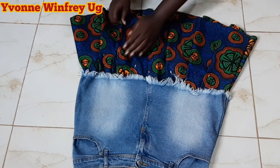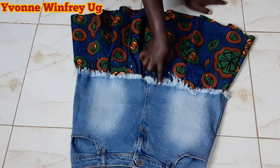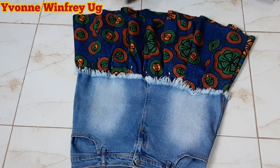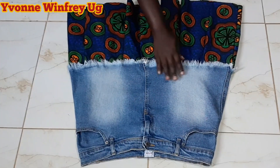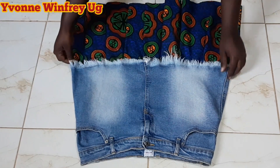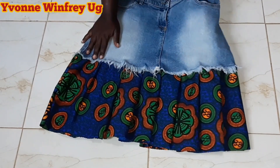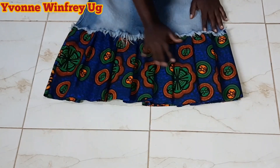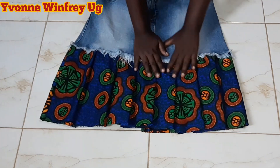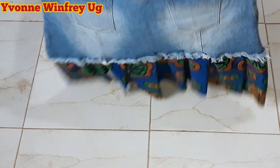Each pleat is pinned down and this is how it looks. I'm going to take this to the sewing machine and smoothly run a straight top stitch at the edge where the fringes or the distressing are. After all the sewing, this is what I have — the front looking so so beautiful! I love the distressed hemline of the denim joined together with the Ankara pleats. I hemmed it as I said, because the zigzag scissor formed that beautiful hemline.